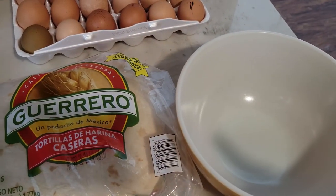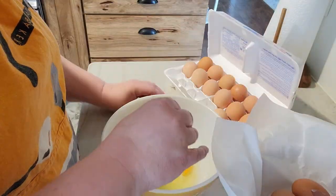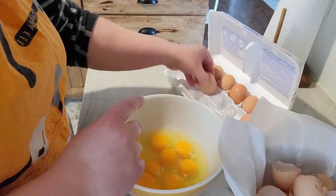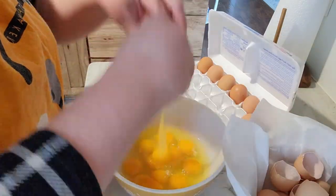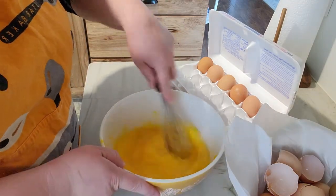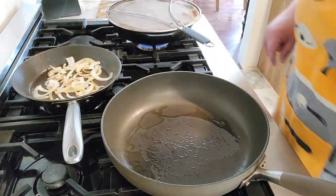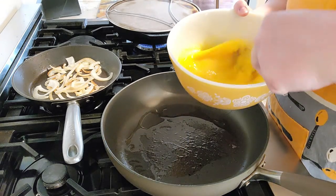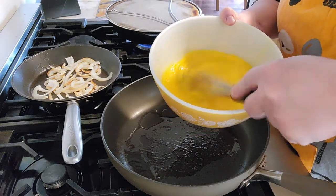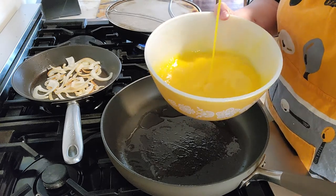I'm going to get the eggs scrambled up. I've got a new bowl here with parchment paper for our shells. I've got my pan heating for the eggs. There are lots of different methods for scrambling eggs — some people add water, some people add milk. I don't add anything, but I beat a lot of air into it, and that seems to make them fluffy.